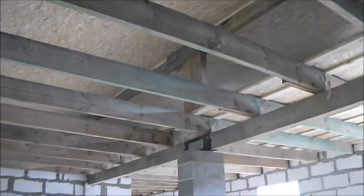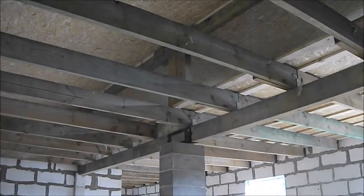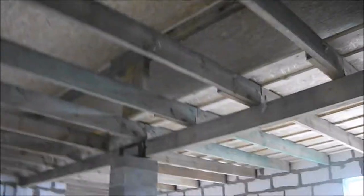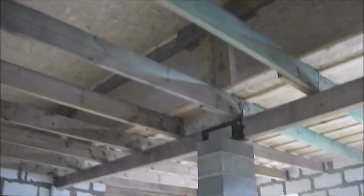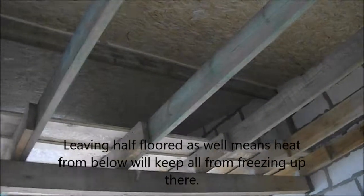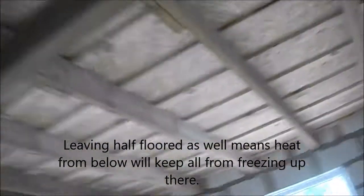You can see the open part here and then the half closed-in floor of the third floor. That allows me to put a ladder to put the models up there. Imagine that's 12 meters by approximately four meters of storage area to put all the models up there out of the way.